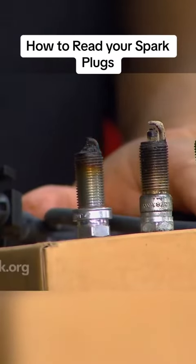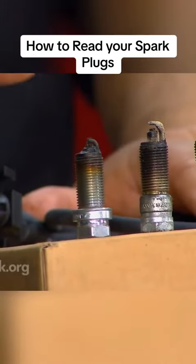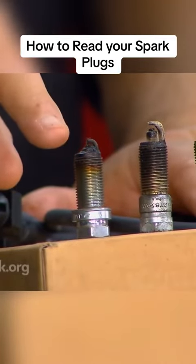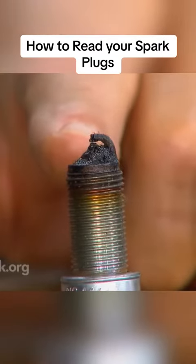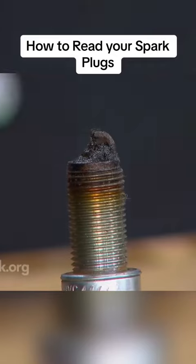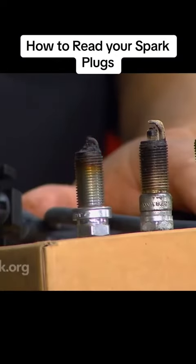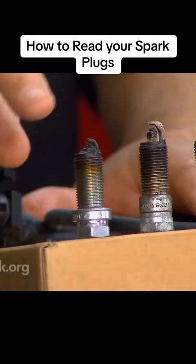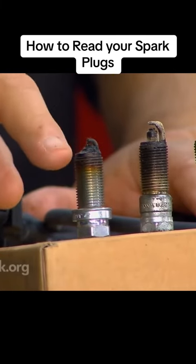The last one — this is really a bad one. The end of the plug is all gunked up and filled with deposits. It's wet, it's oily, it's greasy-looking. That means that liquid oil is coming from the bottom of the engine, either around or through the piston, and you probably need major internal engine repairs.